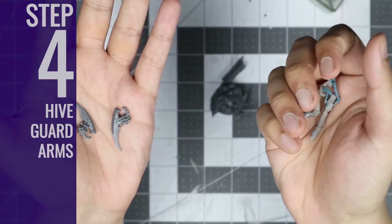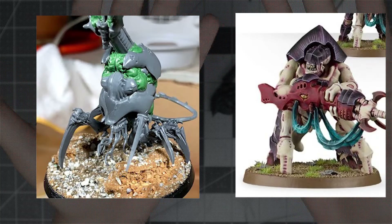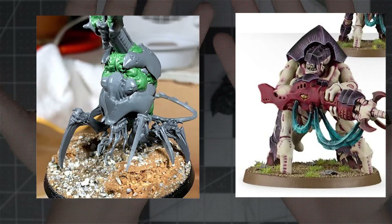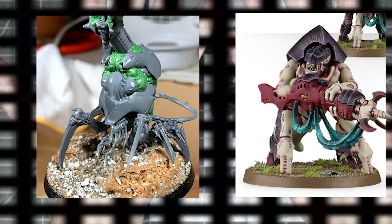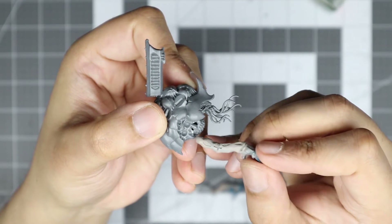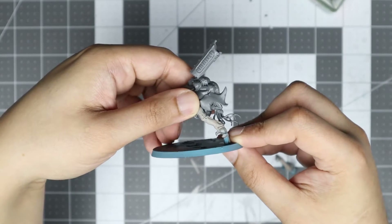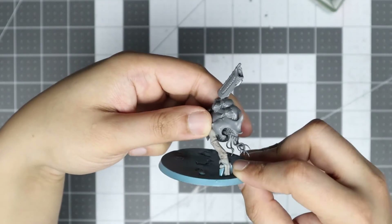Step 4: Hiveguard Arms. Next we have a fork in the process. This is due to the Hiveguard arms requiring to be anchored, which then dictates the positioning of the scything legs. If you have opted for the medium scything talon arms instead, skip onto Step 5 and add the arms in there. In this step, we'll be gluing the Hiveguard arms to the Venomthrope's forward arm sockets. I recommend dry-fitting the parts relative to the ground plane to ensure you get the angle you want.